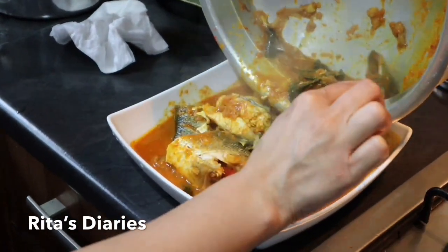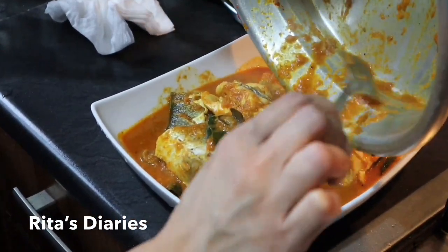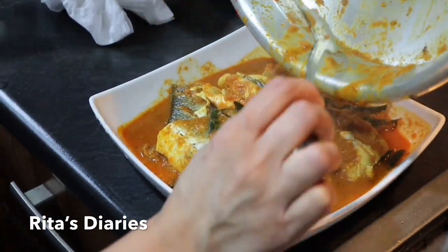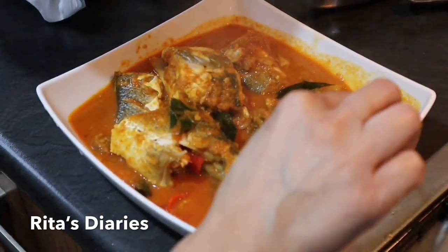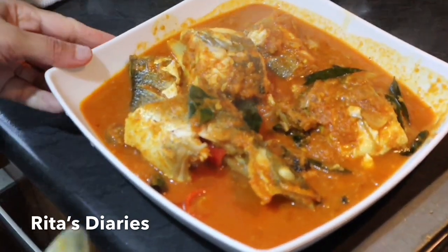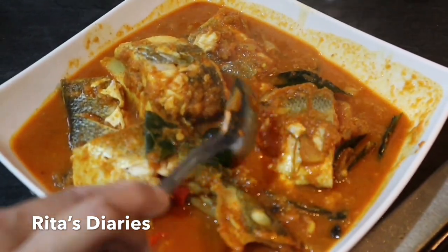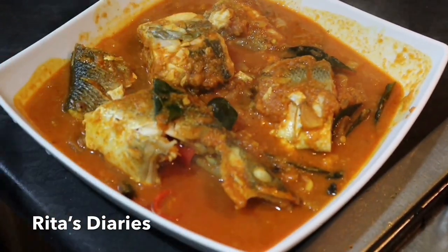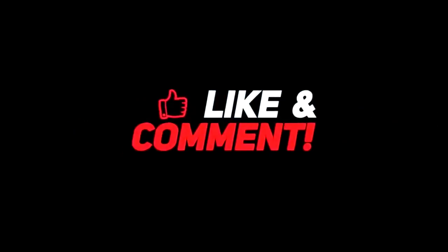Do try it and let me know your opinion in the comment section.